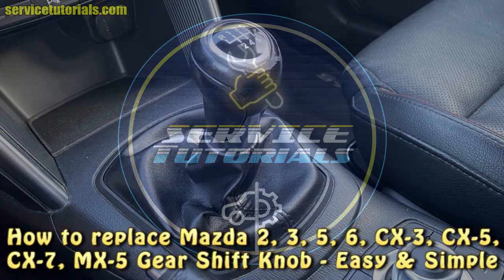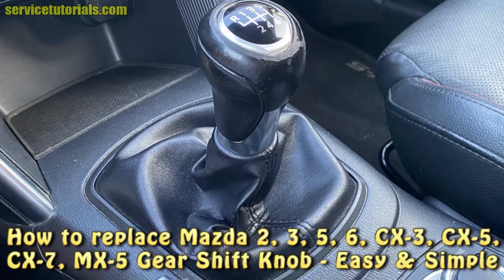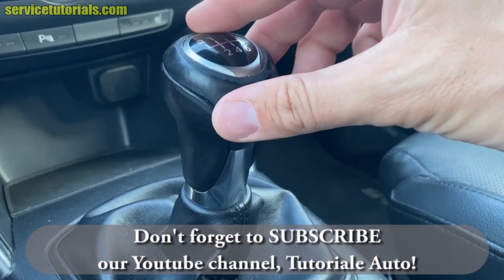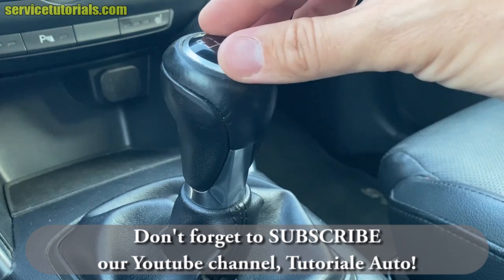Hi guys, in this video I will show you how to replace Mazda 2, 3, 5, 6, CX-3, CX-5, CX-7, MX-5 gearshift knob, easy and simple. But first, don't forget to subscribe to our YouTube channel Tutoriale Auto.